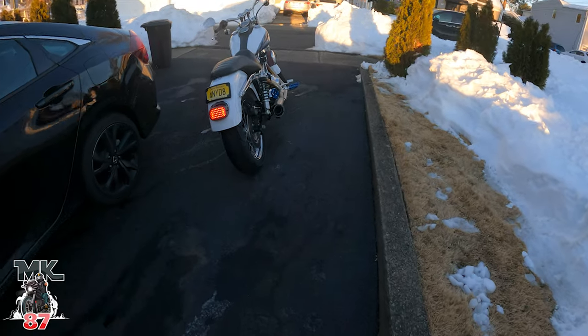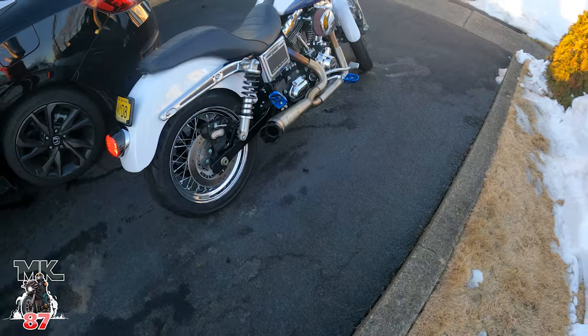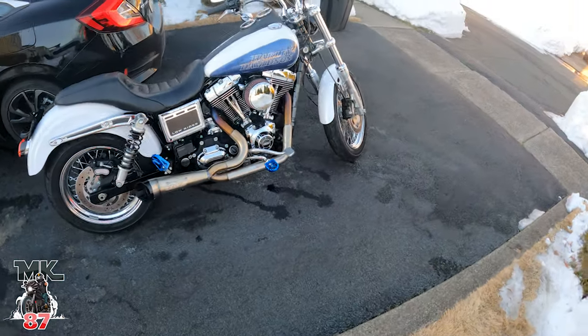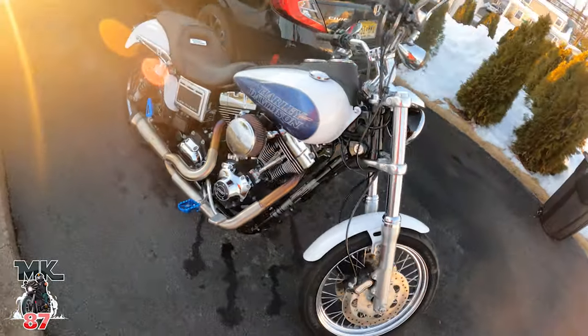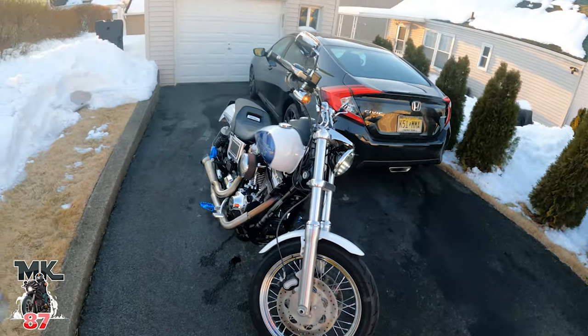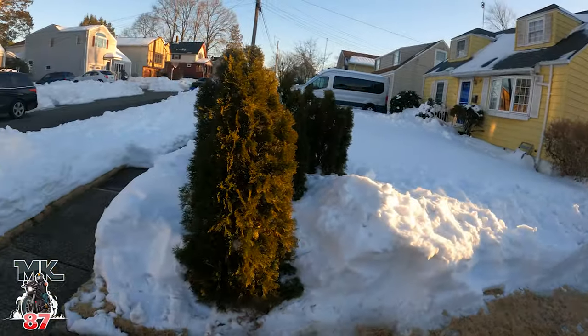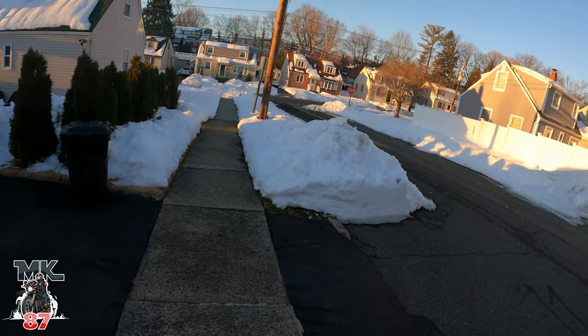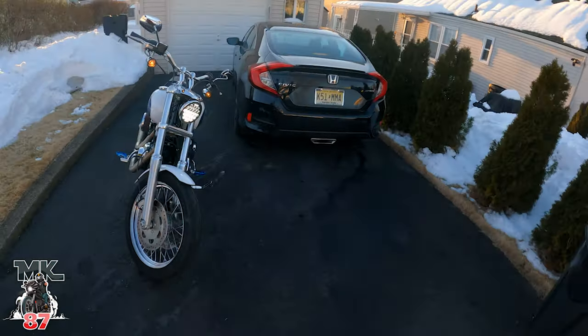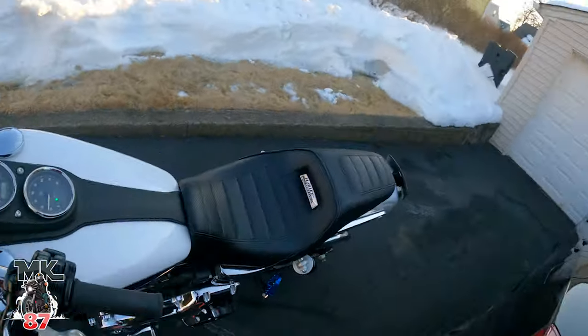Let me give you guys a nice little walk-through — look at that pretty little girl. The Lowrider is looking nice and clean. Look at all the snow we got, guys — a lot of it has melted already, but we got 31 inches up here.